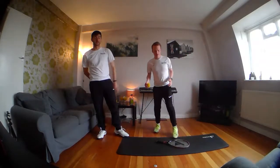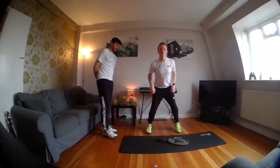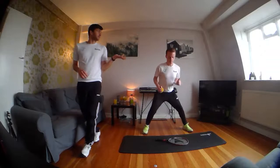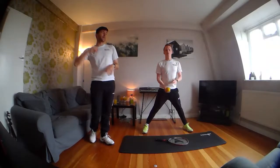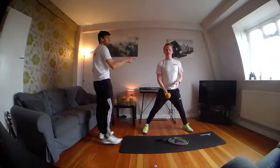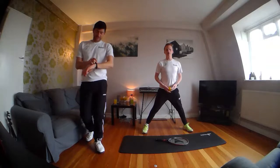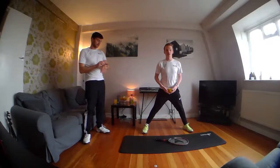We've got our yoga mat so it doesn't make loads of noise for our neighbours downstairs — it's not good on a wooden floor. So, round two. I managed to get 40. Team Joe or Team Scott? Scott, what's your target? I think I'm going to get 45. Let us know what team you're on and let us know your scores.